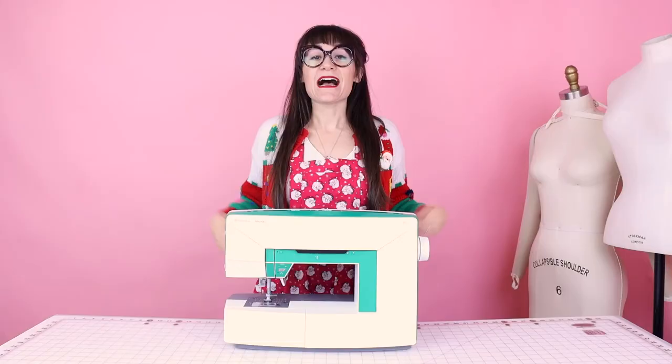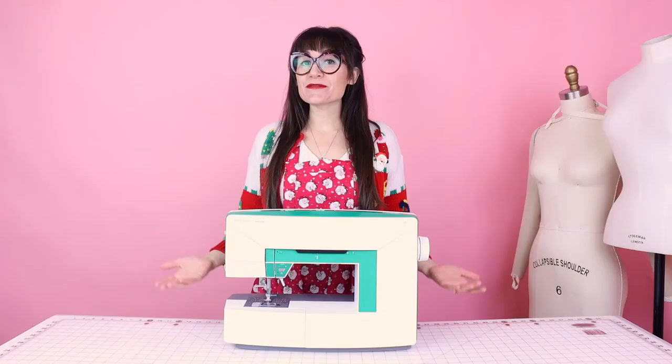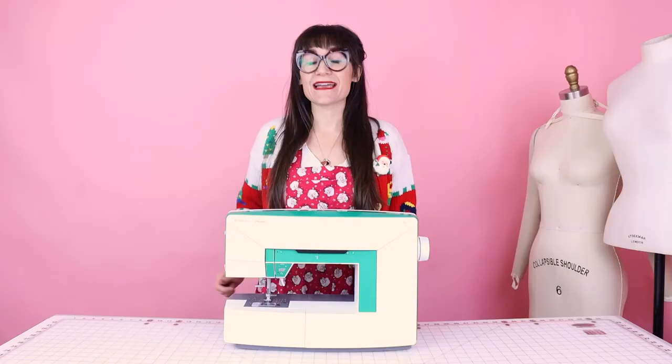Speaking of gifts, I am giving away a sewing machine this holiday — this brand new beautiful Husqvarna Viking Jade 20 sewing machine. All you have to do is enter the giveaway; the link is down below in the description with all of the details. This contest starts December 5th and goes through December 15th, and I will be picking a winner on December 20th.